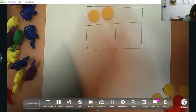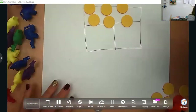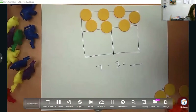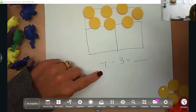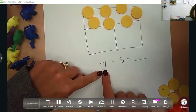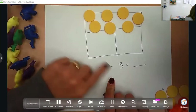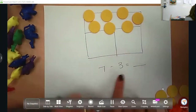Seven minus three. Again, you want to put this into story format. There are seven ducks in the pond — three leave the pond. How many are there? This seven is my whole number. A common misconception: when working with subtraction, they will want to draw this seven and draw the three and then subtract. Well, that's going to give them too many and their answers will be incorrect. So when we're talking about subtraction, we want to make sure we are looking at this whole number and then taking away this part.